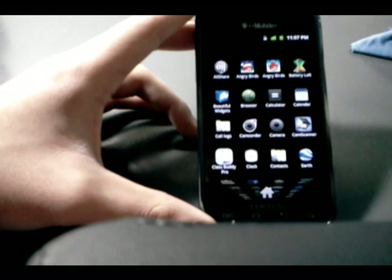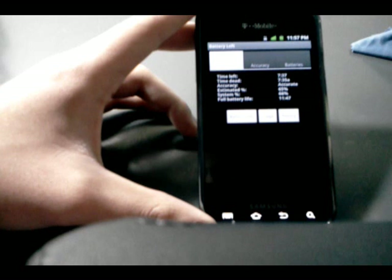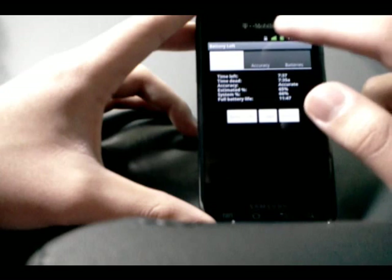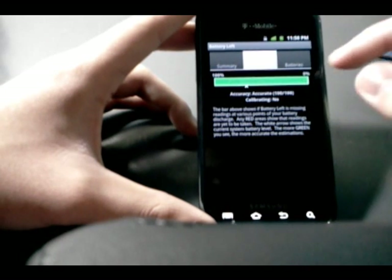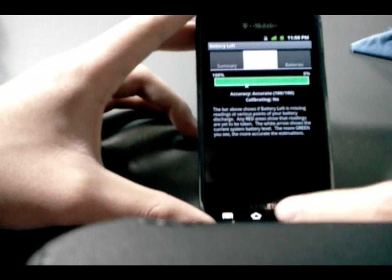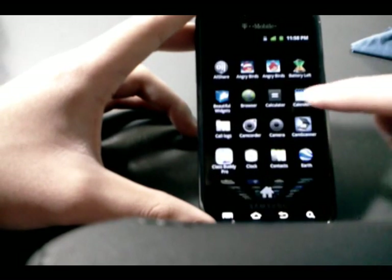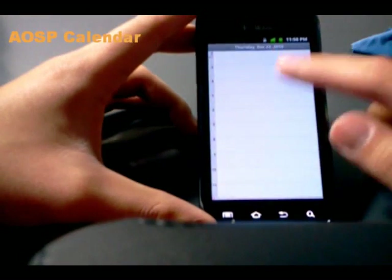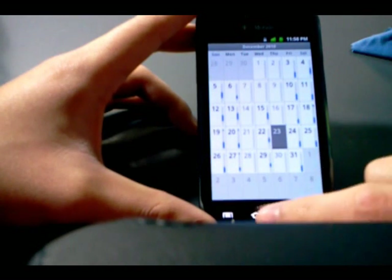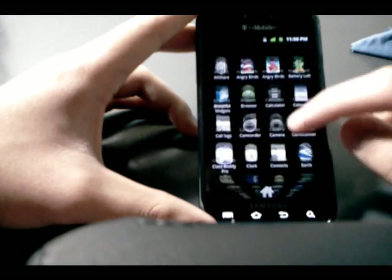Battery Left is an app included in the ROM. It tells you how much time you have left before your battery dies and the amount you have left. There's also a battery meter bar for people who need to visualize it. The calendar app is indeed the stock Android calendar — not TouchWiz. Some may like that, some may not.